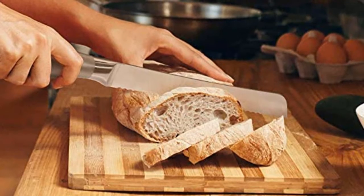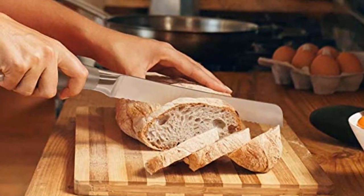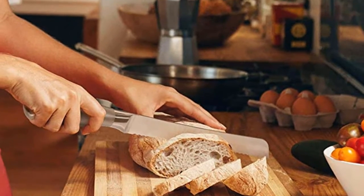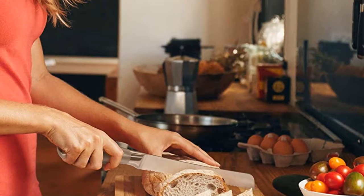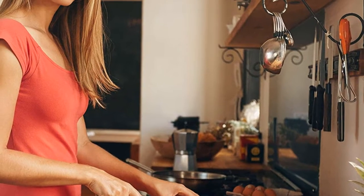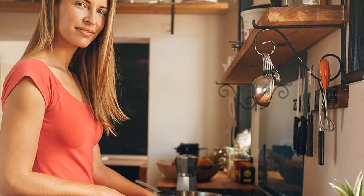Hello, in this video we are going to check out five best bread knives. We made this list based on our personal opinion, which is a result of research. We rank the products based on their quality, specifications, and other important factors. We've tried to select them from various price ranges so you can easily find the best product for you. You will also find the product links in the description.